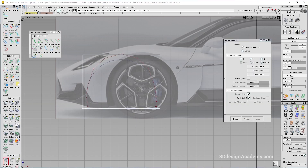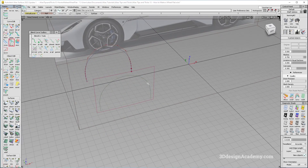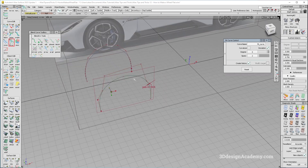The only problem is that while this method does work, it can sometimes give you a CV structure that is a little bit hard to work with. If I do a fit curve and make it degree 6 and increase the spans, you will see that the CV structure is not exactly desirable.